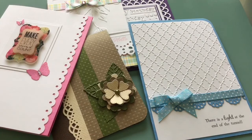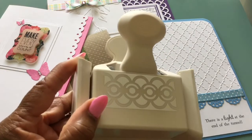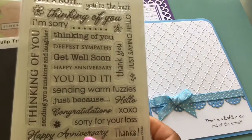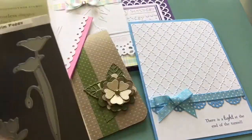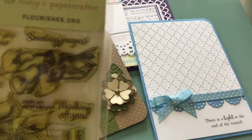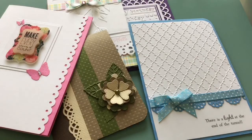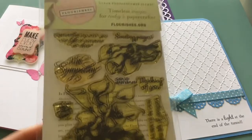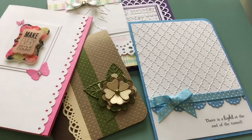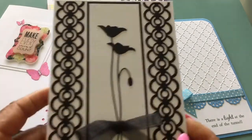And for the next card, I used this deep edge punch and this Hero Arts stamp set. I used 'Deepest Sympathy,' the Memory Box Prim Poppy Die, and this is Flourishes — a very old set that I have. And I used 'May the love of those around you help you through the days ahead.' So this is a sympathy card that I created. And that's that card.